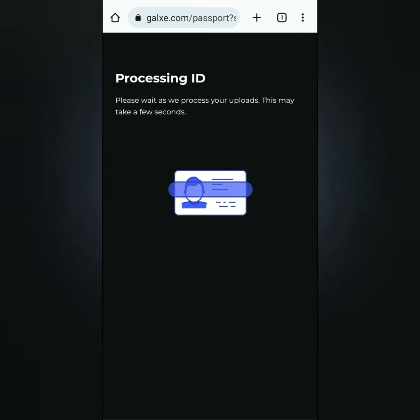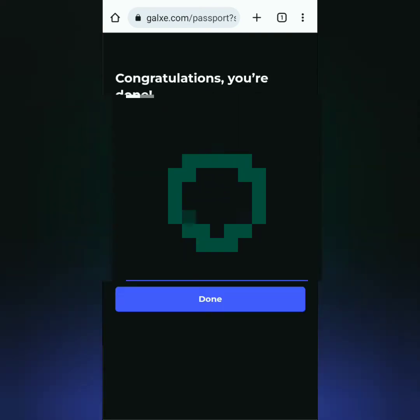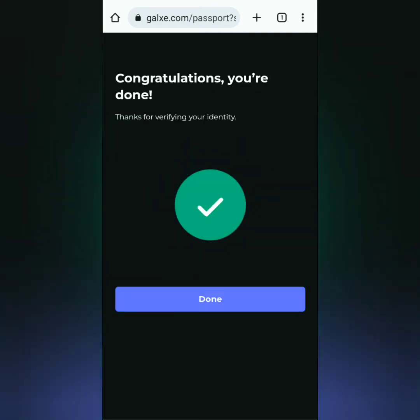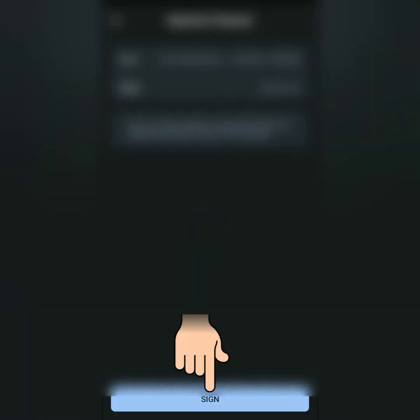Wait while they process it. Next, you will take a selfie — click Get Started. Make sure your face is in the circle frame and follow the instructions. Once verifying is done, if a wallet prompt pops up again, just select your crypto wallet and sign it.